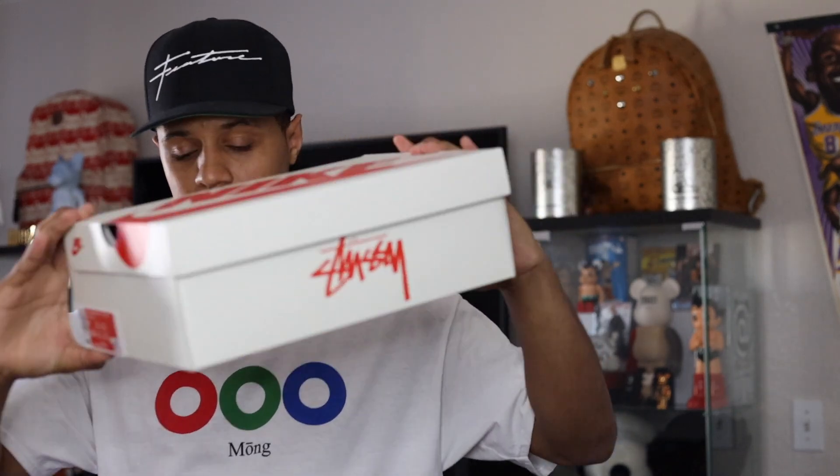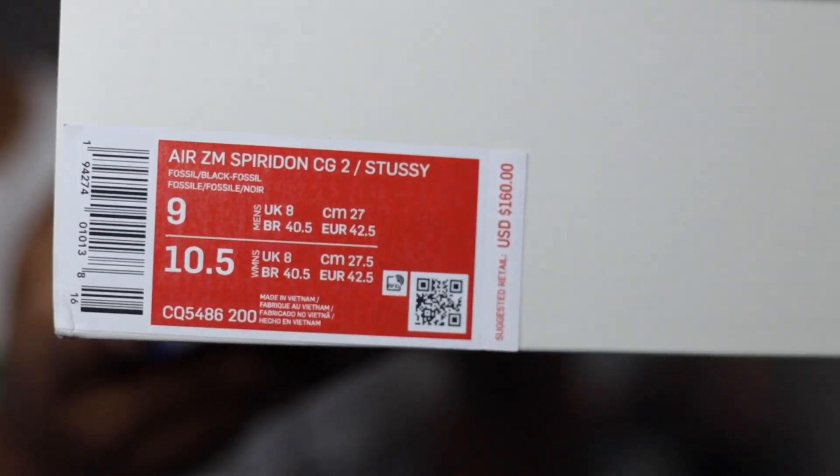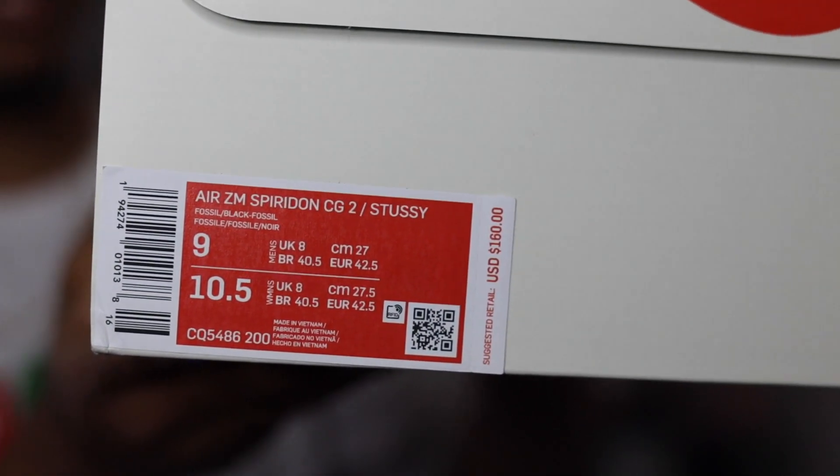Let me go ahead and give you guys a close up on the size tag as well. I was able to grab a size 9 on the Stussy website the first time that they dropped. They will be dropping again on a couple of other websites. All of the stores are closed right now so you won't be able to get them in store. There are two colorways that came out.